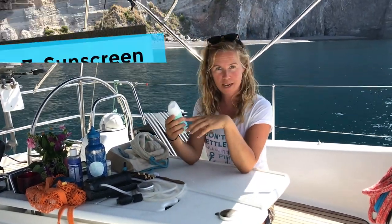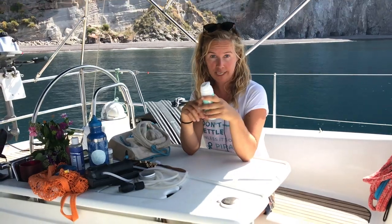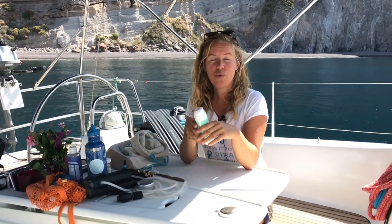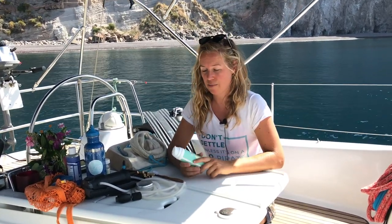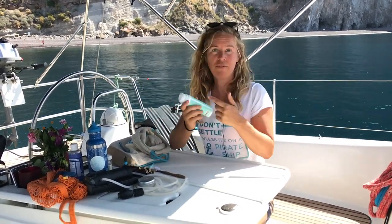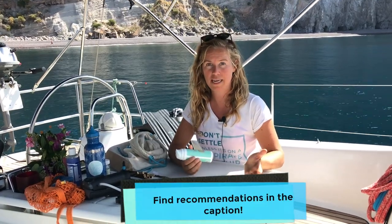Sun cream. I travel with mineral-based sun cream, not chemical-based. The chemical-based sun cream you see in most touristy shops absorbs the sun rays; the mineral-based reflects them. This one has only natural ingredients, reflects the sun, so it's a little bit more white but you can rub it in — it's full of healthy oils, good for your skin, and doesn't have any harmful ingredients for the ocean. There are even countries that have already prohibited tourists from using chemical sun cream — I think it's Palau and Hawaii.